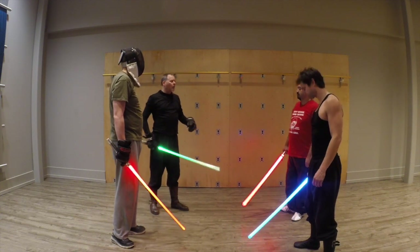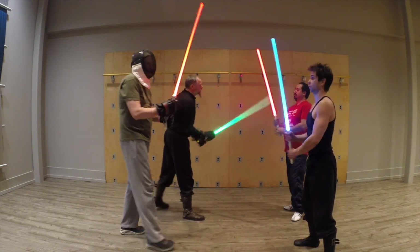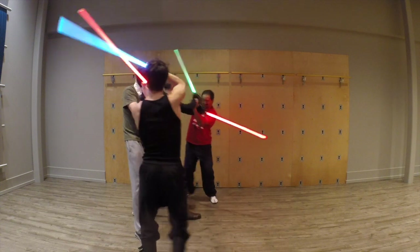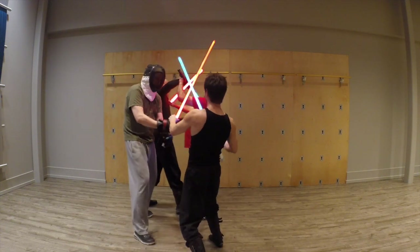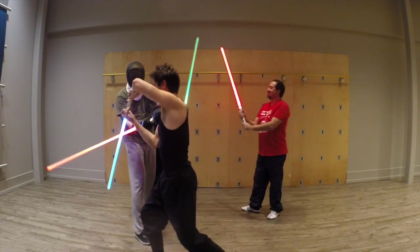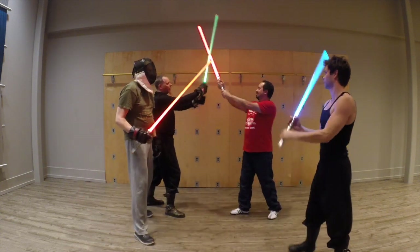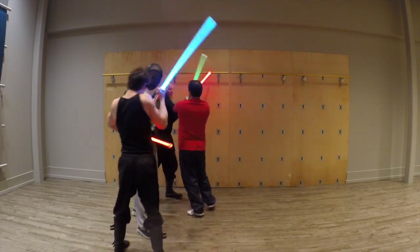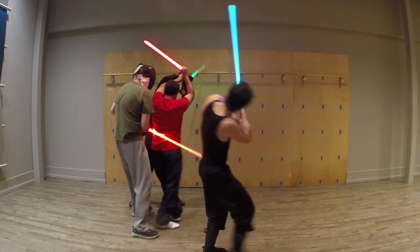The whole idea is that if you were trying to get back, you try to push us back without us getting out of the formation. And then once we break — because it's really difficult, as you see, to come up to a line of people with swords.